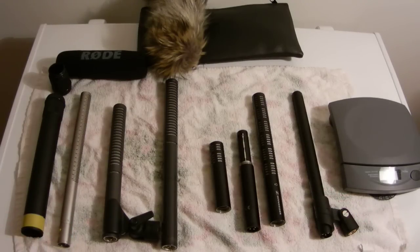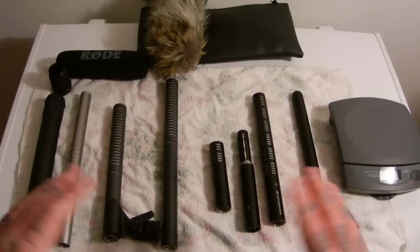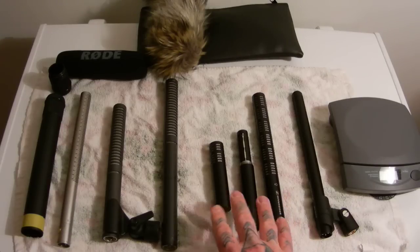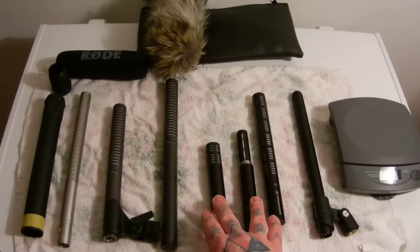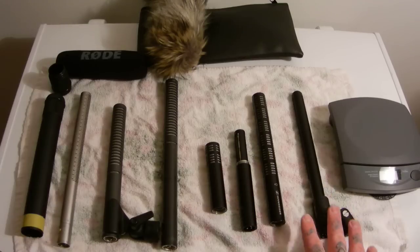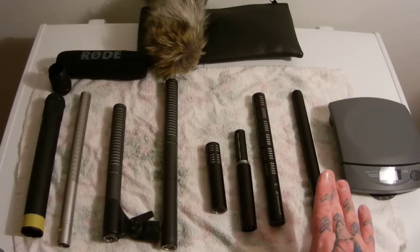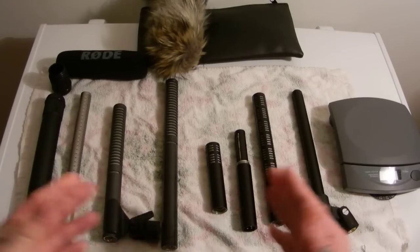If you can only have one mic and cost is irrelevant — one that's dead quiet, incredibly sensitive, great side rejection, very lightweight — it would be the K6 powering module and the ME-66 head. But ideally, this short little interference tube on the ME-64 head is just phenomenal. My choice would be the ME-64 with the K6 powering module. For full, robust sound, the expensive MKH-416 is actually more noisy than the ME-66 or the ME-64. This video is meant to be an attributional comparison rather than a sound comparison, since there are plenty of those online.